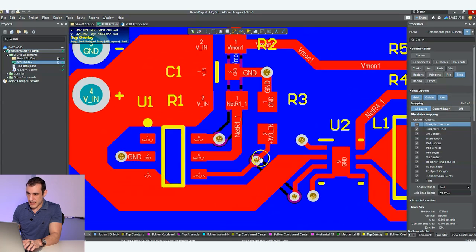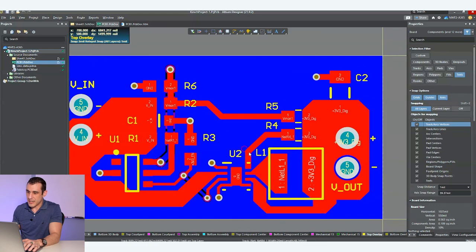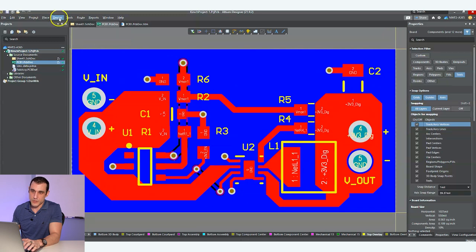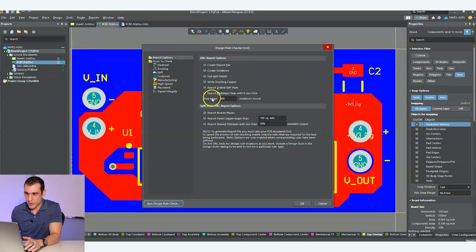Another simple thing to check as you're going through the layout is: are there any nets that are unrouted? That's really simple — you can check that with a design rule check. Just go up here to the tools menu, design rule check, and you can go ahead and run this in an entire batch.